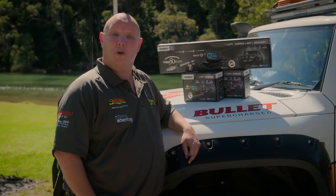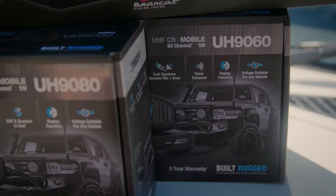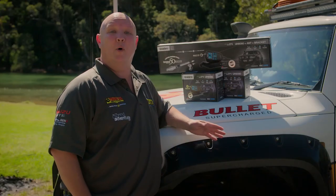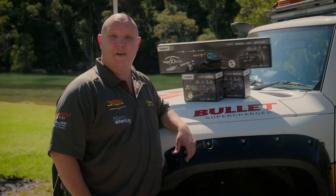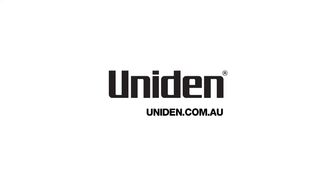Uniden also offer a cost-effective alternative, and that's the UH-9060. It doesn't feature the scanner or the built-in 100 received channels. To find out more about the UH-9060, the UH-9080, and the range of anniversary packs, head to uniden.com.au.